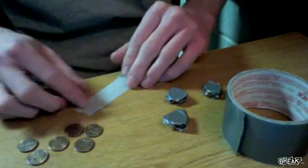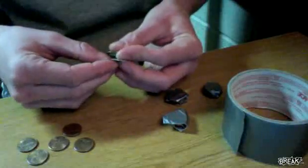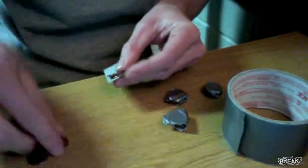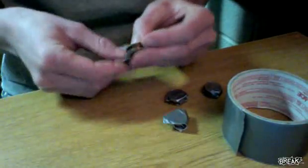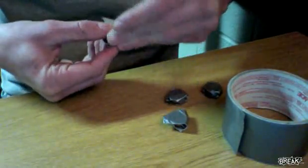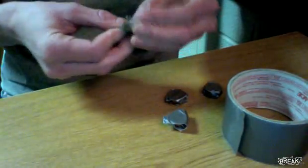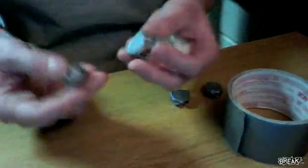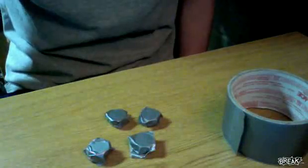So you rip the tape — I ripped it once and then ripped it in half. For these particular dorm room doors you need six pennies, so you stack up the pennies like so and then just wrap them in the tape as tight as you can. Doesn't really matter as long as they're all together. This is what the finished product looks like right here.